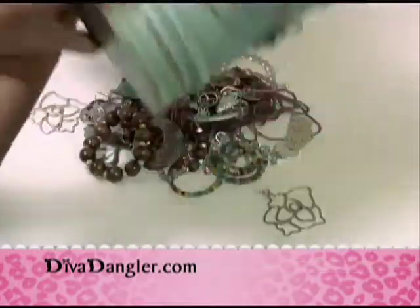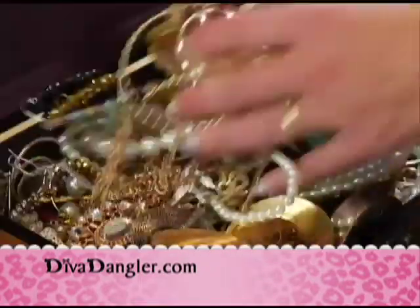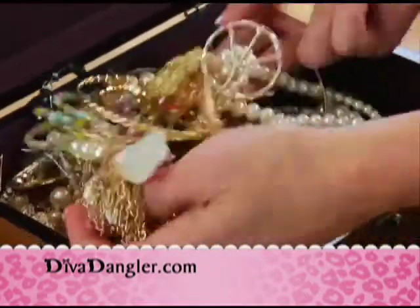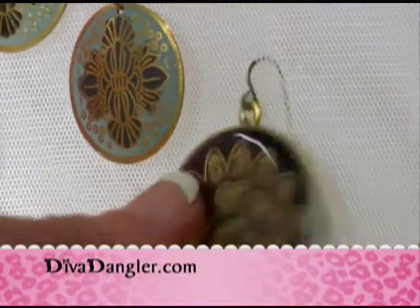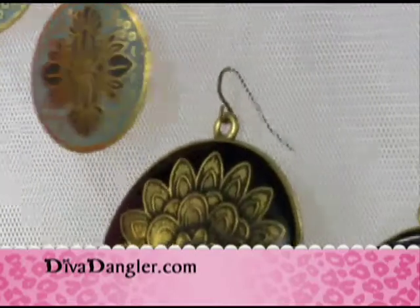How many earrings have you lost over the years because you threw them in a pile? It's probably cost you hundreds of dollars. The Diva Dangler is made from proprietary Duramesh fabric, designed to hold dozens of even your heaviest earrings.